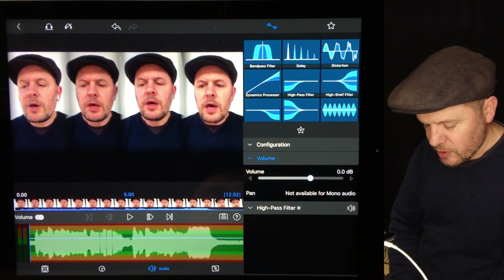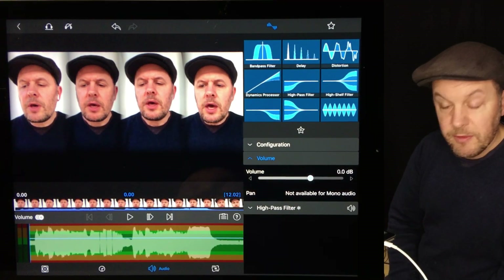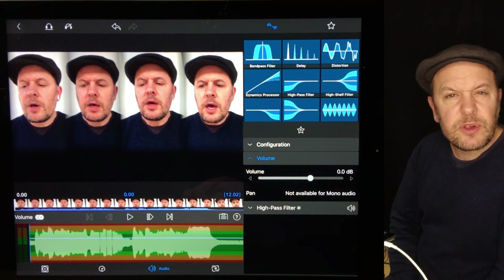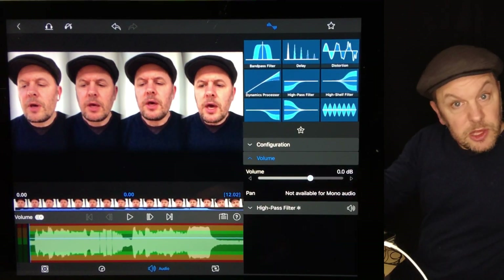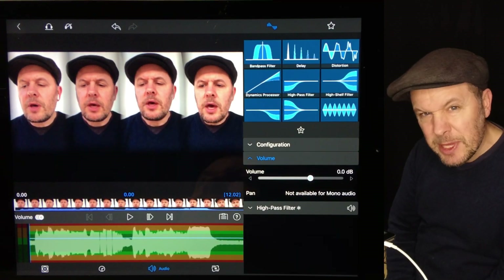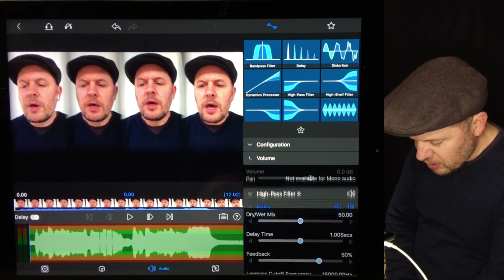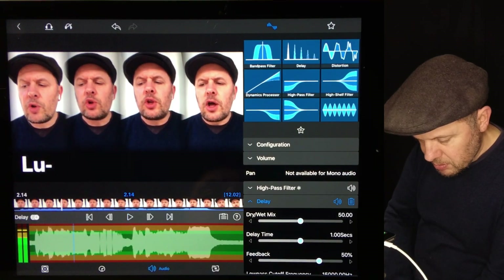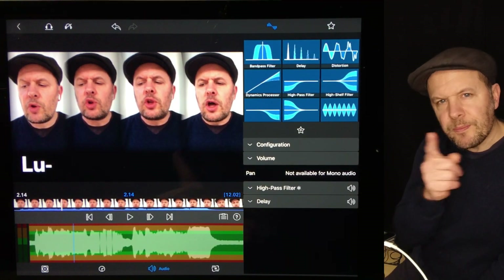That same ability exists in GarageBand. But when you look at the right hand side of LumaFusion, you do have some basic tools to help you — things like a bandpass filter, which means it will only pass a certain range, for example the mid-range only, cutting the bass and the treble. You can shift that about. These have limited use. I could put it through an echo, for example. That's kind of limited use, and it's all sliders — not pretty pictures which might make things easier.